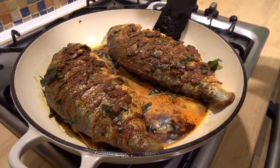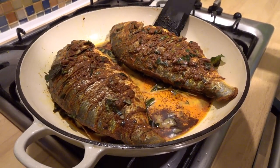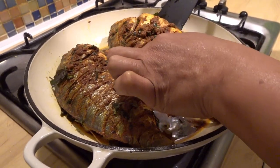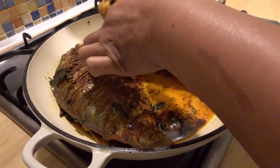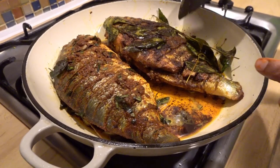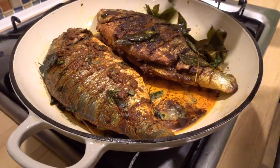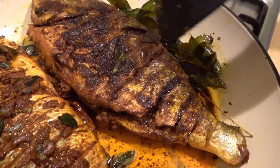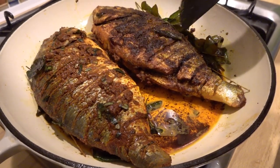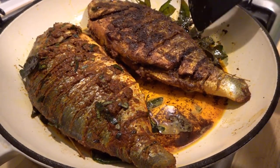We are going to cook it on the stove. We are going to cook it now — with curry leaves. We can cook it all at the same time. The skin is not broken.